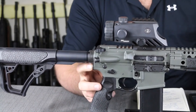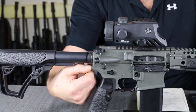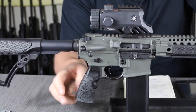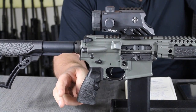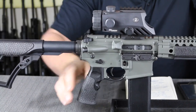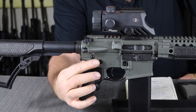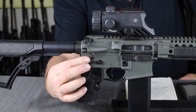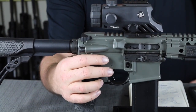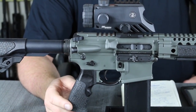The receiver extension cap has a QD attachment point on it, which is sort of a big deal — you can put your QD point right in there. The pistol grip is also something that's Daniel Defense. Many of these parts that you'll see are listed in the notes where you can buy them right from Brownells — the stock, the pistol grip, and a few other things as well. You do have an ambidextrous safety. Like any other AR-type rifle, you have a 7075 T6 aircraft aluminum lower receiver. Magazine catch — everything's the same; the only thing that's ambidextrous is just the safety.